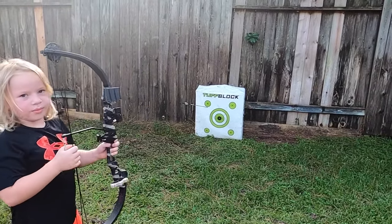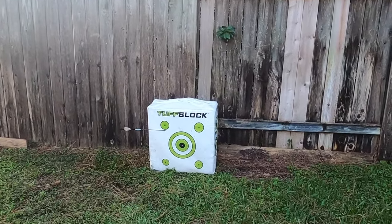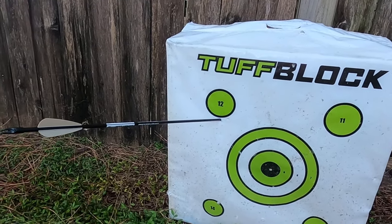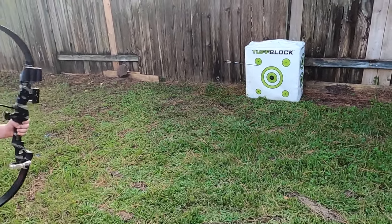Now, Hunter's right-handed, so this is a right-handed bow. Pull it back, keep the arrow, tilt it slightly. Wow! That was very close. So you can see how close he came to getting into that 12 circle. Good job!